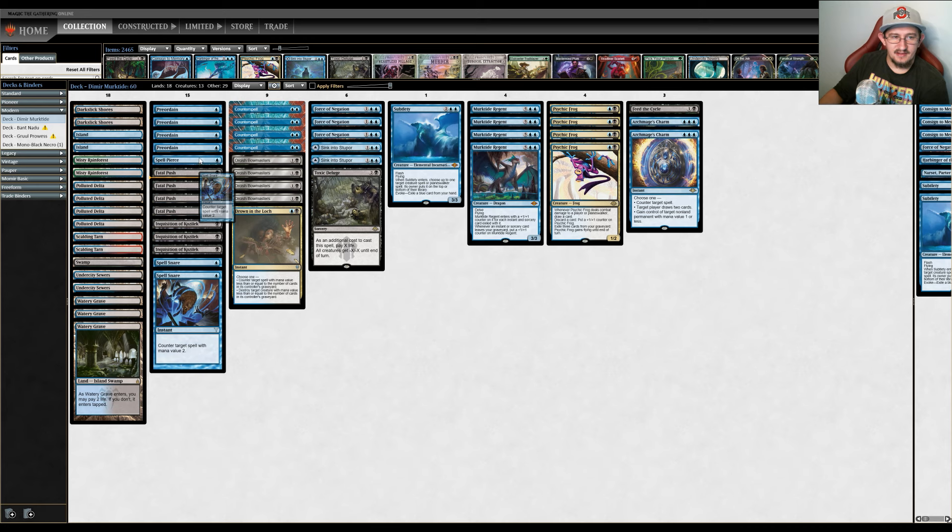For matchups like Boros Energy and Nadu, you probably want creature interaction, which is why I wouldn't touch Fatal Pushes. Inquisition of Kozilek performed as expected — a discard spell that did its job. Those are my thoughts and opinions on the Blue-Black Murktide deck.